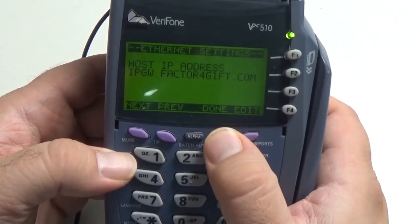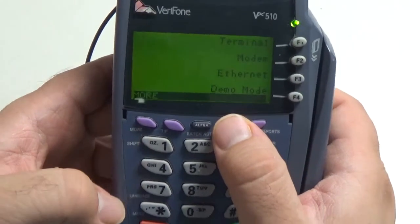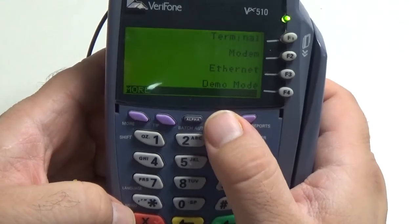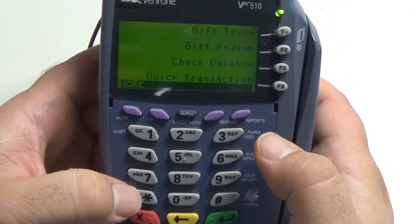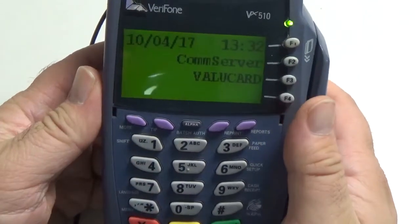We can go ahead and hit the Done button. Now to get back to the main menu, go ahead and hit the red X button down here in the bottom left, and then the Star key to take us back to the main menu.